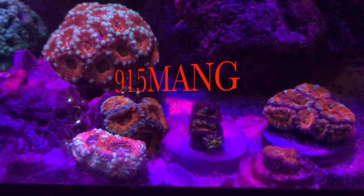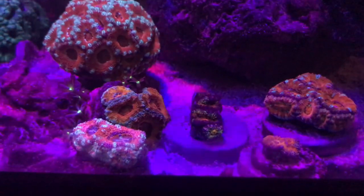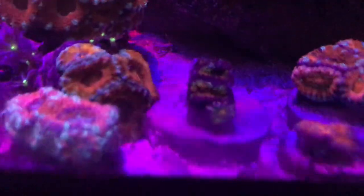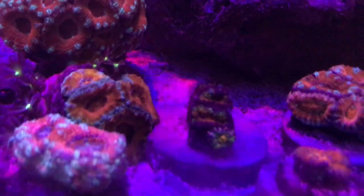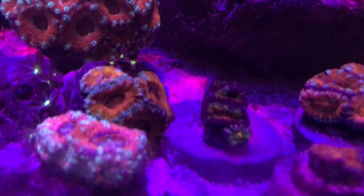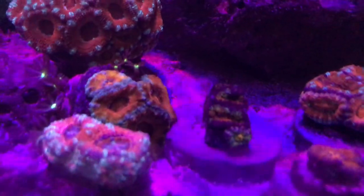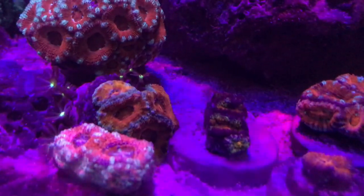What's up everybody, 915mang here doing a video today showing the tank at night, doing a little bit of Tnek action. This side is all the A-cans that I picked up. When I get a chance, I'm going to go ahead and organize all the A-cans, maybe mount them on the live rock. I kind of don't really like the way that I have it — I just threw them to the side to get them out of the way.